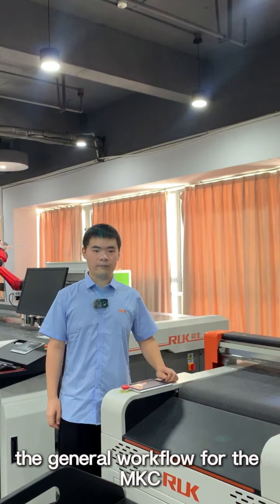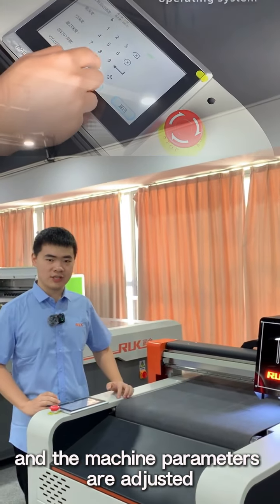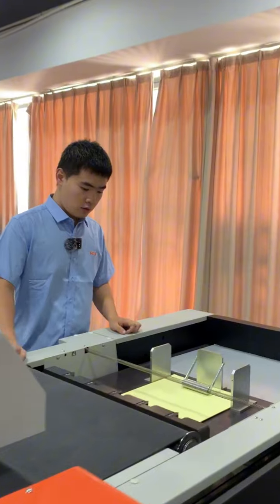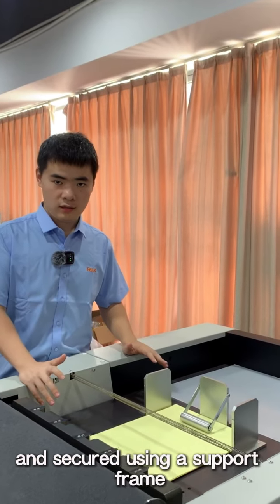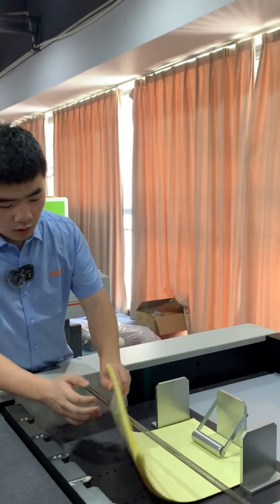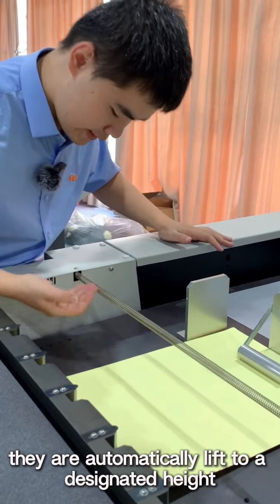The general workflow for the MKC begins after the cutting system parameters and machine pyramid are adjusted. Materials are placed on the platform under the rail and secured using a support point. Once the sensors detect the materials, they automatically lift to a designated height.